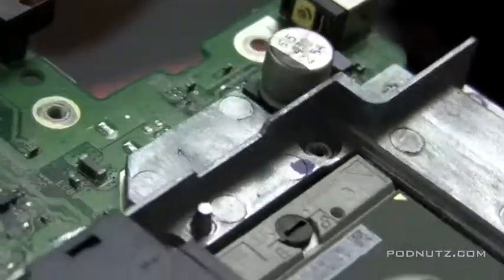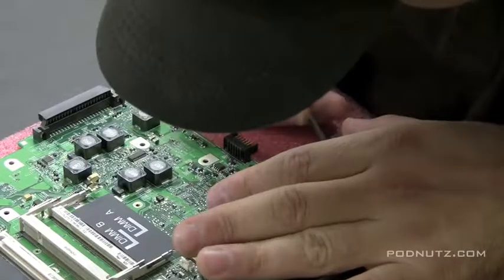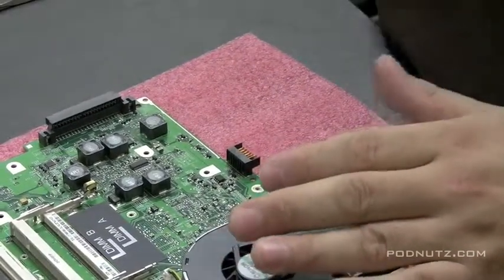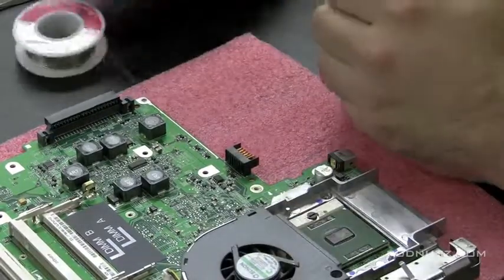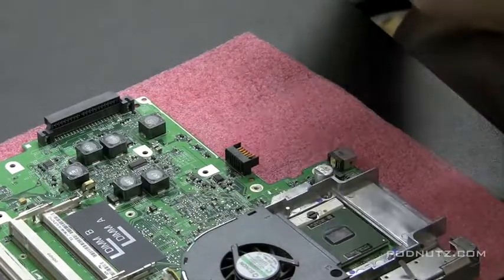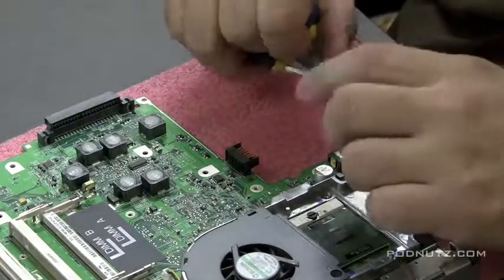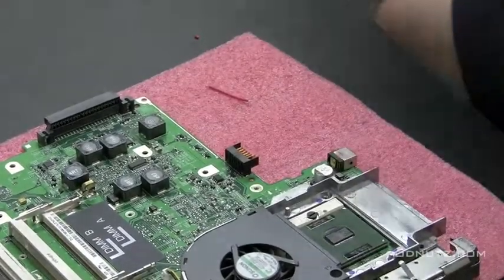Now that the spot is filed down, I'm going to attach a wire to the back of the power jack and then wrap that wire around to the underside of the motherboard, soldering it at both ends. The reason I file it is so the solder will stick — I want a good strong solder connection so this never breaks again. I'm cutting a piece of wire the right length to wrap from the top of the power jack around to the filed spot on the underside of the motherboard.